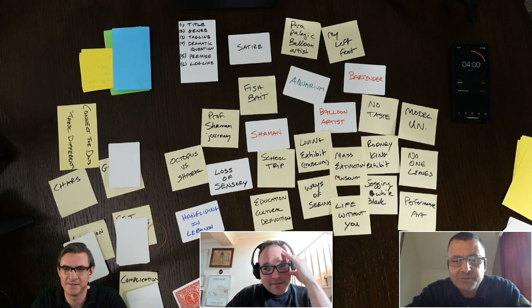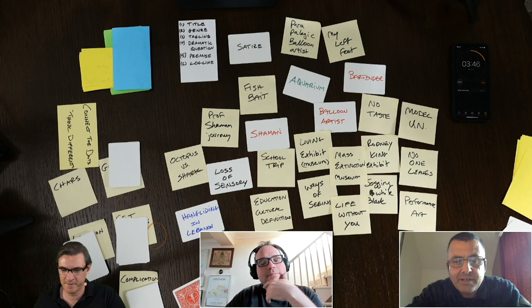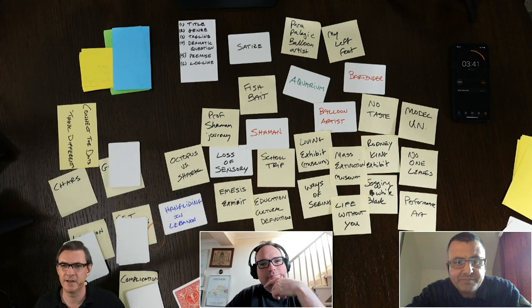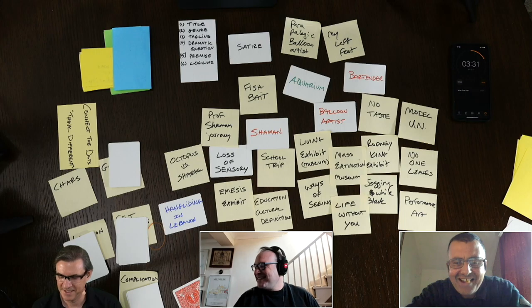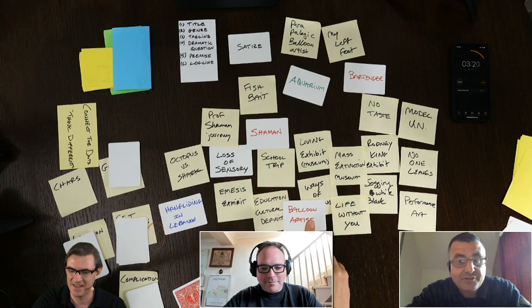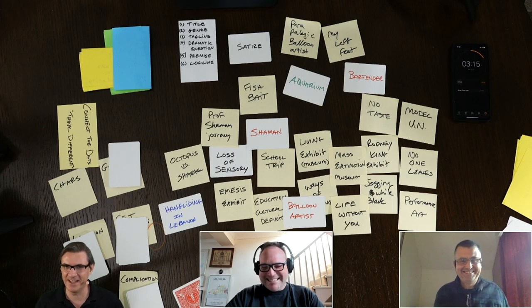Ayahuasca — well, it makes you puke, but then it takes you on an extraordinary journey apparently. It gets right at all your emotional stuff. A lot of therapy types use it. So they take you to the mass extinction exhibit, and the kids start vomiting. And the balloon artist is almost like the E.E. Cummings goat-footed balloon man.